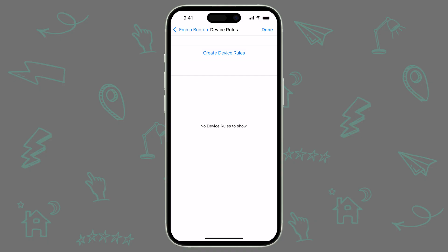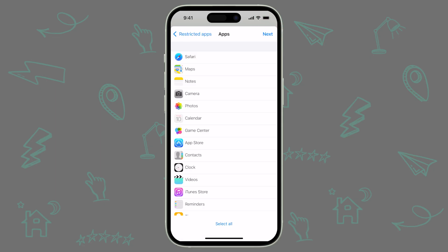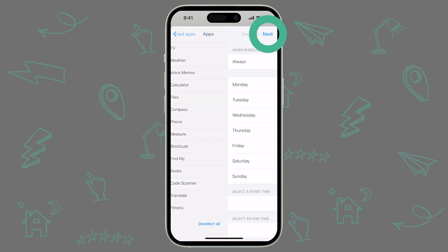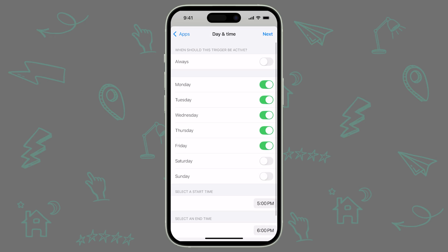To create a new Device Rule, tap Create Device Rules. Choose Day and Time to create a Device Rule that automatically applies at certain times. From here, you can select any of these categories from before or choose a custom set of apps. Tap Custom and then tap Next. To choose the apps you'd like to allow, tap them from this list. Using our earlier example, go ahead and select the Notes app and the Books app, then tap Next. All that's left is to choose a window of time for the Device Rule to apply. You can select specific days of the week for this rule to be active, as well as the time for this rule to start and end each day. Alternatively, if you want this rule to apply at all times outside of school hours, you can select Always.